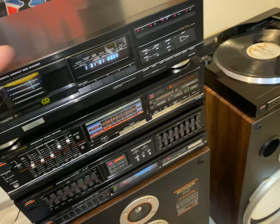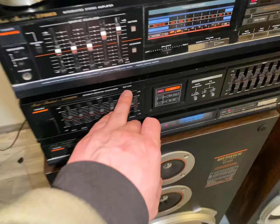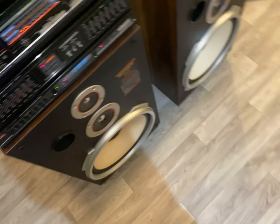The CD player is not part of this system, and actually neither is the equalizer. It just happened that I had one with a matching, similar model number on it. But yeah, that's that.